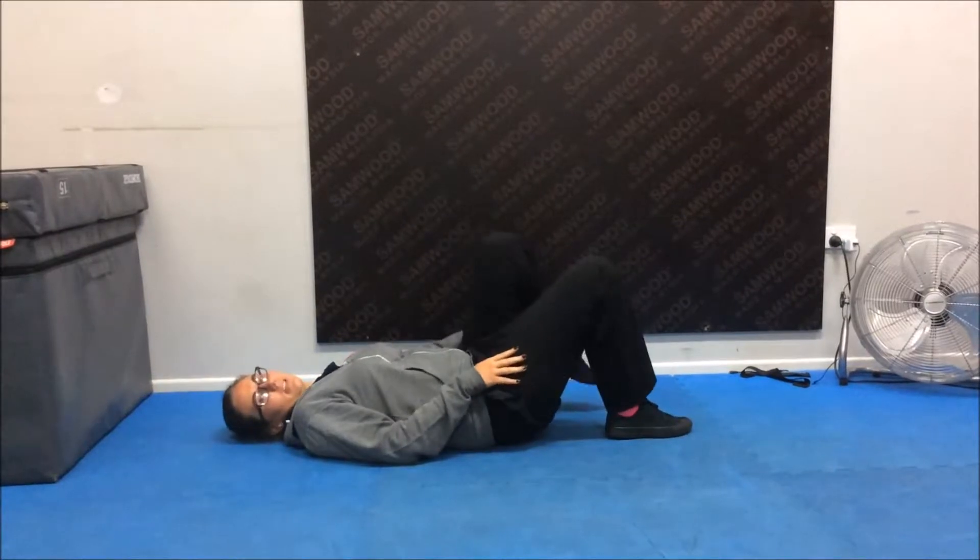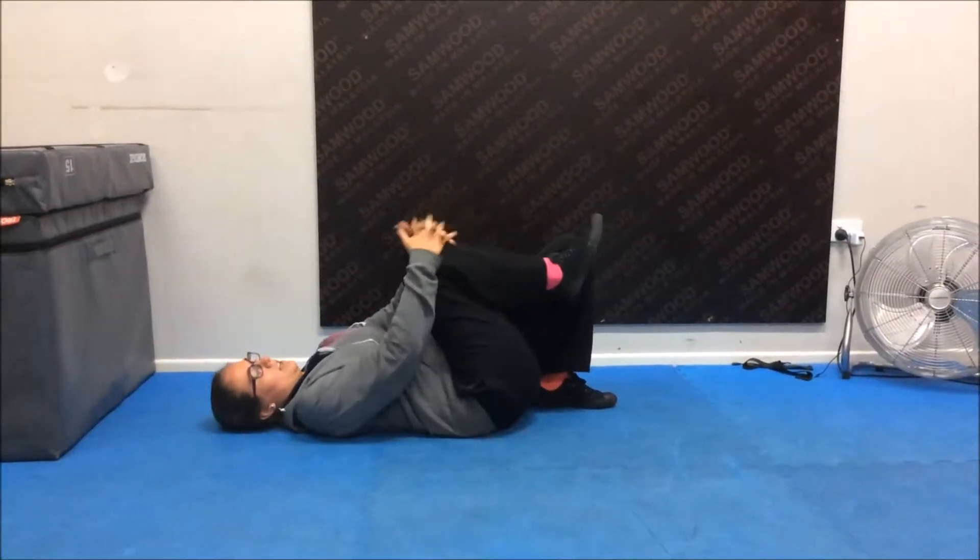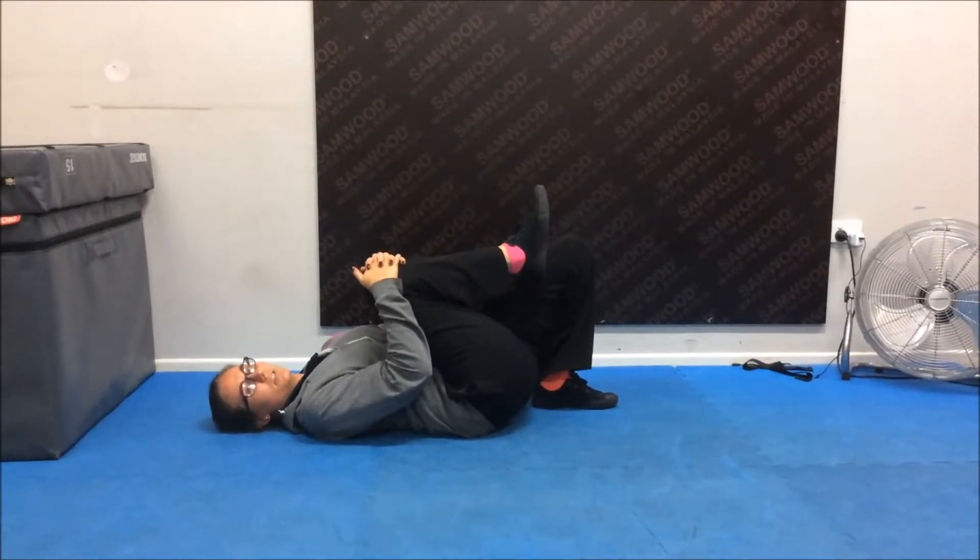Hi everyone, this week's exercise of the week is a single leg bridge. You need to start off laying down flat on your back, pulling one foot as close to your bottom as you can, holding your other knee towards your chest.